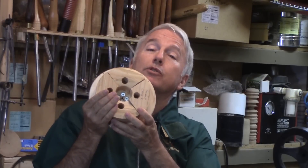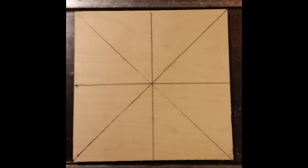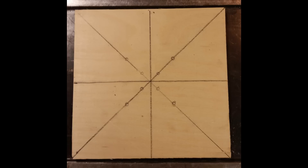Let's make our scoop chuck. I'm starting with ½ inch Baltic Birch plywood cut about 8 inches square. I've marked diagonals and halves for layout. I'm placing jaws from my squirrel chuck on the plywood, aligning the edges to the half lines and bolt holes to the diagonals. Then I've marked the center of each hole. You'll see later that this was not a precise mark but was good enough for this project.